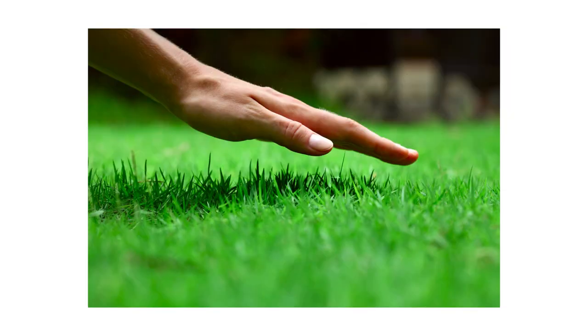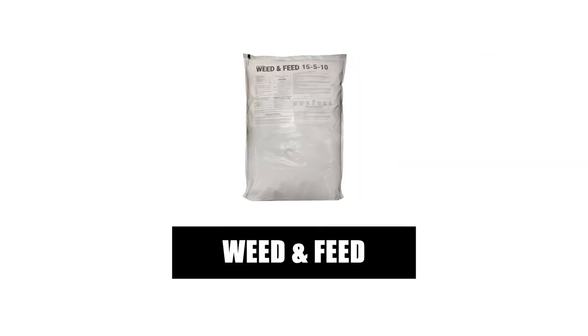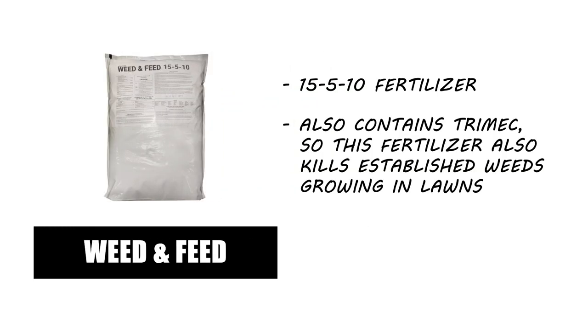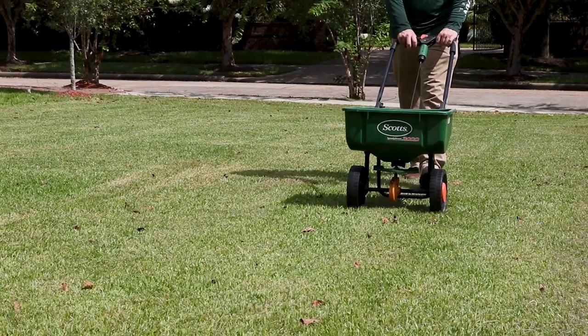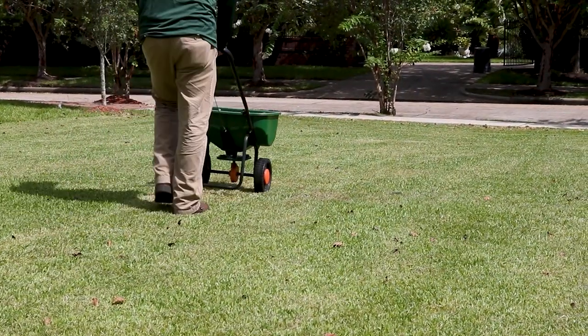We also recommend promoting the health of your turf to reduce the conducive conditions that allow weeds and disease to take hold. Consider applying a fertilizer like Solutions 15-5-10 Weed & Feed with Trimec. This product is a slow-release fertilizer that will provide lawns with essential nutrients and fight against weed development. With a push spreader, apply 3.2 to 4 pounds of product per 1,000 square feet.